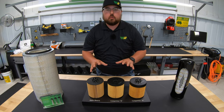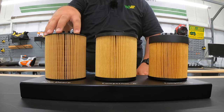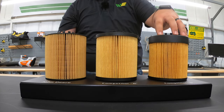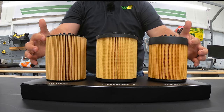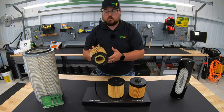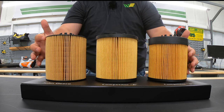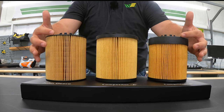Now talking about cartridge style or drop-in oil filters, we have three different examples to go over. We have the John Deere on the right, then in the middle we have Wix or Napa since Wix makes the Napa filter, and then also we have a Baldwin to the left. We're going to be looking at the overall construction of these filters — the end caps, the pleating system, and the interior of these filters as well. So first let's start with our end caps.